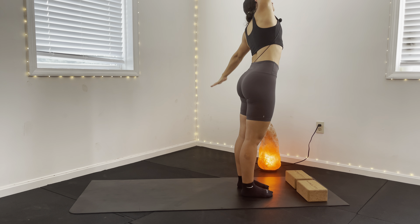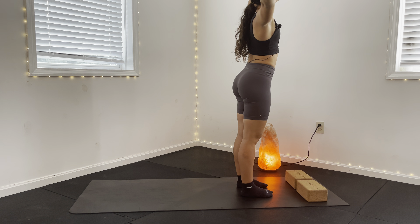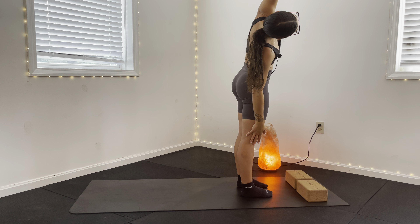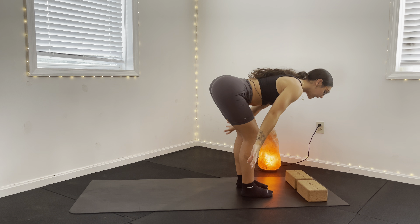Exhale, side bend. Inhale back to center. Exhale, side bend the opposite way. Inhale back to center. From here, forward fold with a slight bend in those knees, exhale down.